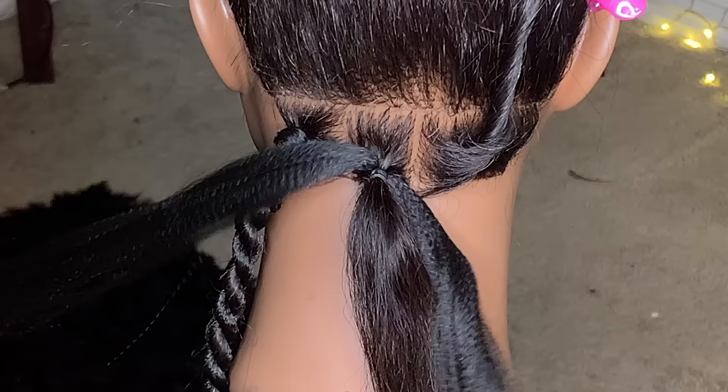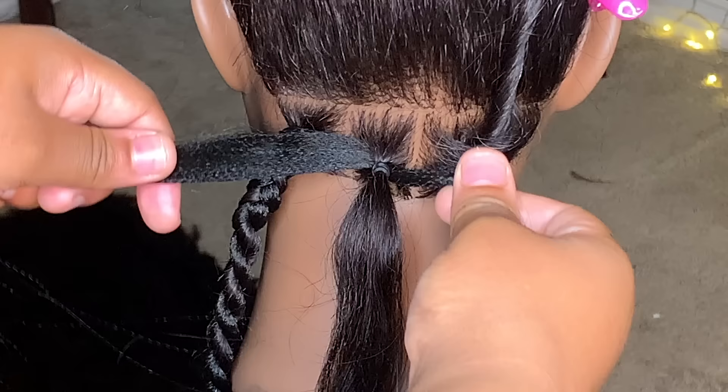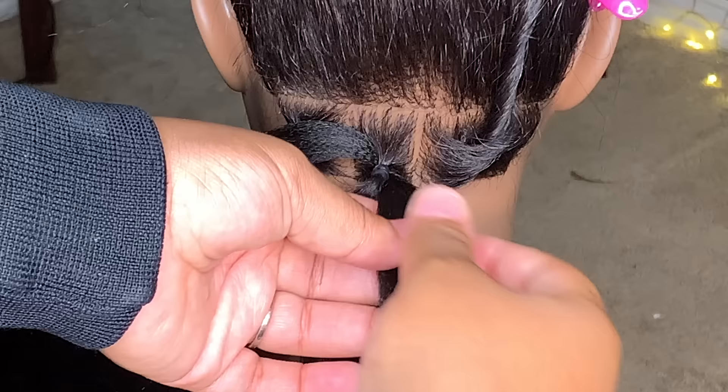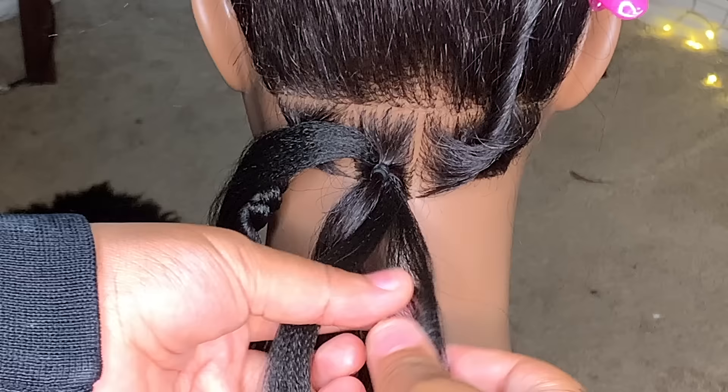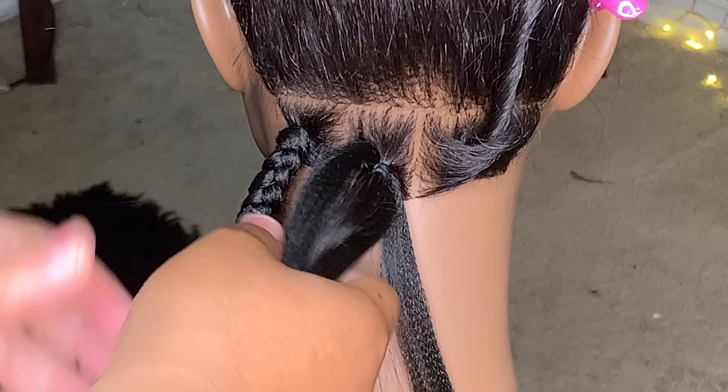Pull the hair through. The rubber band got a little loose so we can just tighten it up. Now that we have the hair in — here's how it looks. Here's the left side and here's the right side. We're going to take a small piece from the right side.